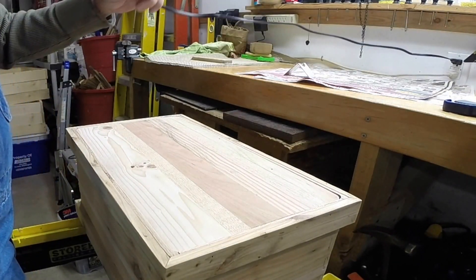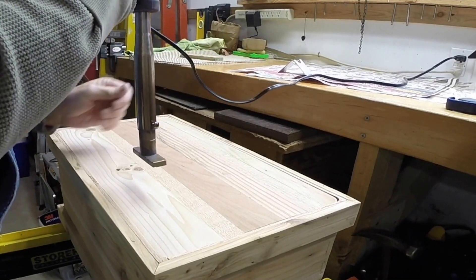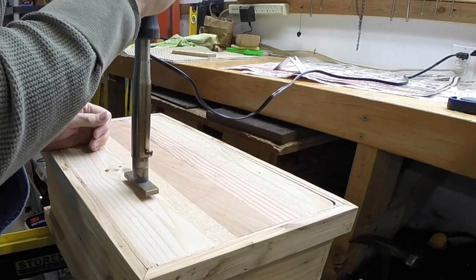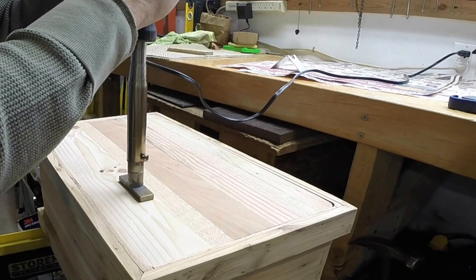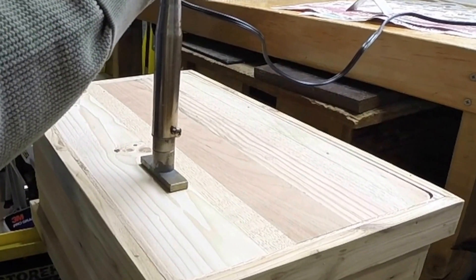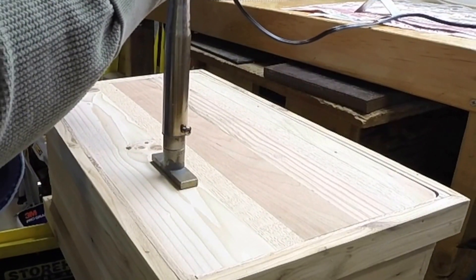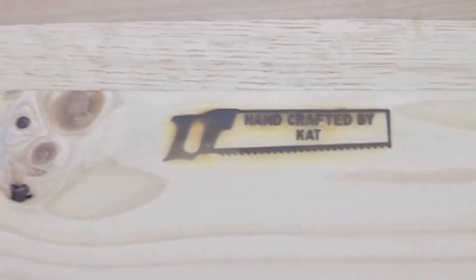I got this little branding iron — it's kind of cool because it will put your little brand on there. I've had mixed results with it lately, so no telling what's going to happen. I just want to hold it in place and get a good burn on there. I can smell it burning a little bit. Yeah, baby! Success — well, no complaints about that.